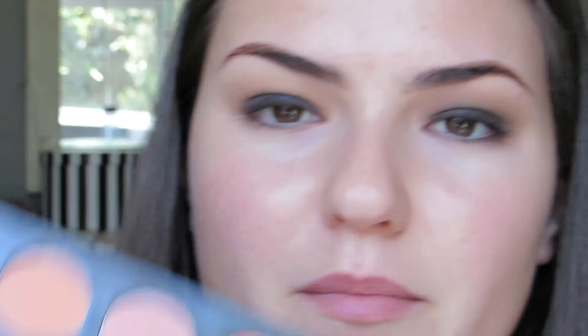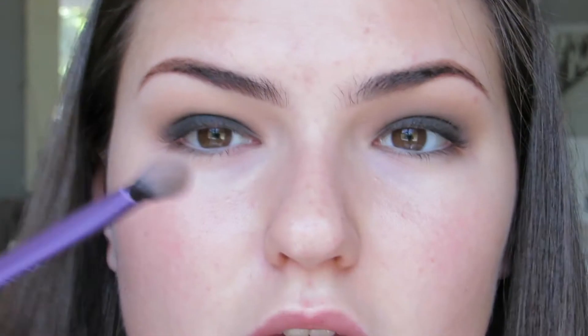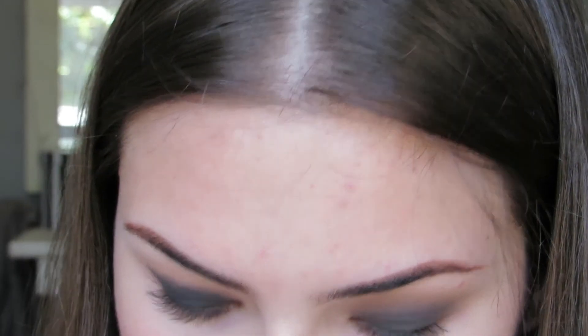Now, with the eyeshadow brush, you're going to pack your black shade all over your lid. Then go in with the fluffy brush and a bit of the medium brown shade on your crease to buff out the harsh edges. Then take the same fluffy brush, take a bit of the black eyeshadow and buff on the black — just to help melt the black into the brown, not to take the black further.